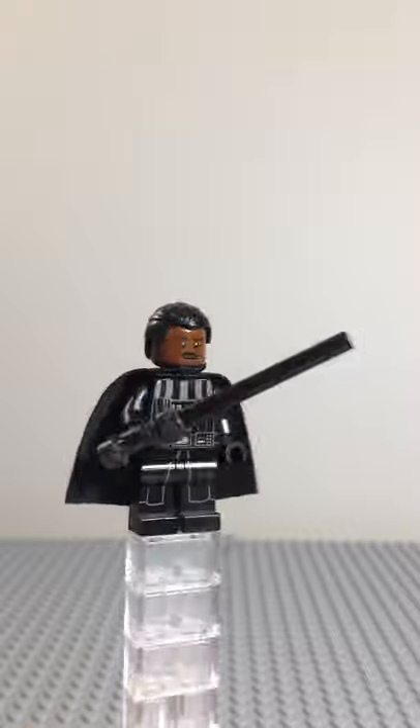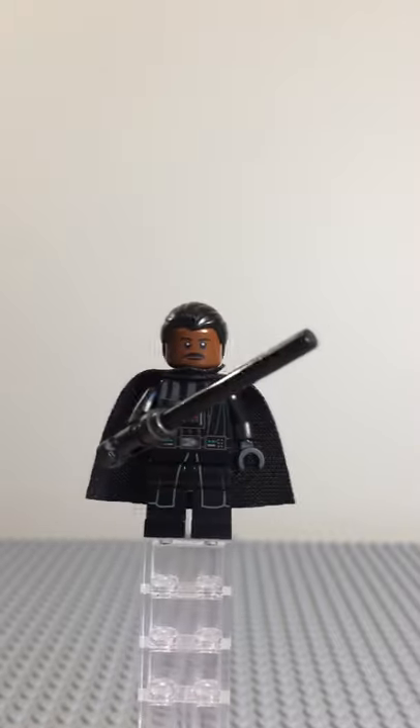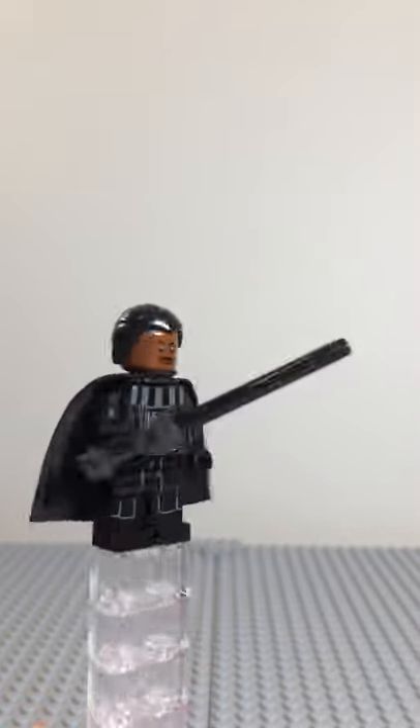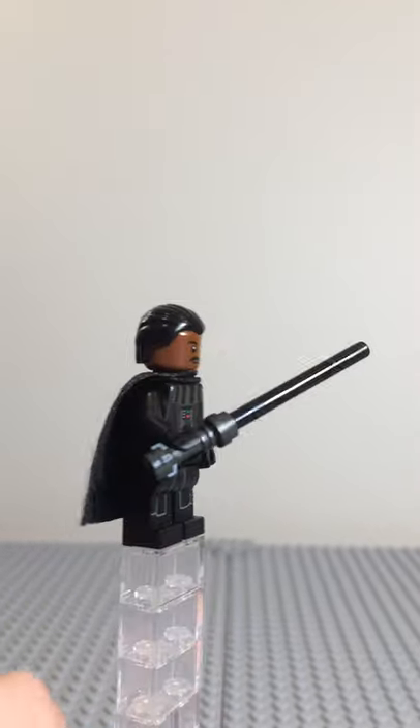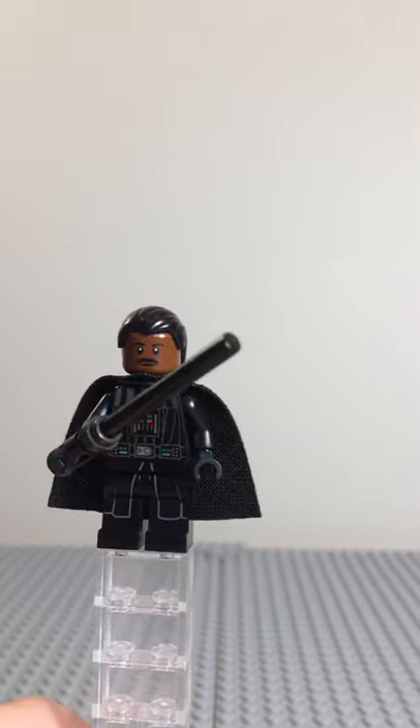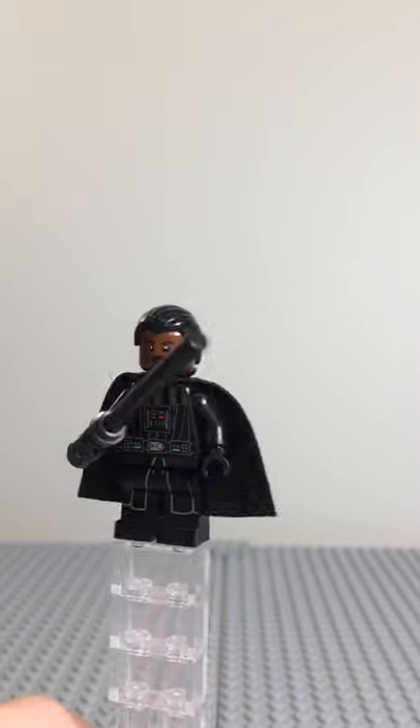It uses the coattails piece for the legs, the Darth Vader torso — the Darth Vader from two Minifig Mondays ago. It has the darker lightsaber hilt with the dark old Harry Potter wand — that's where I got that darksaber piece.